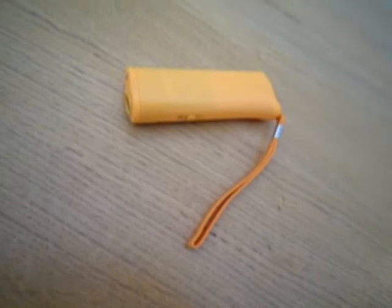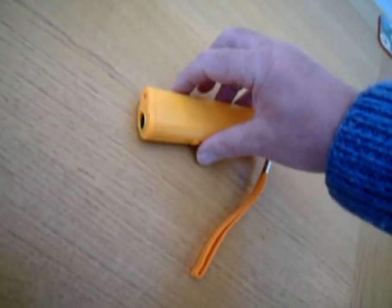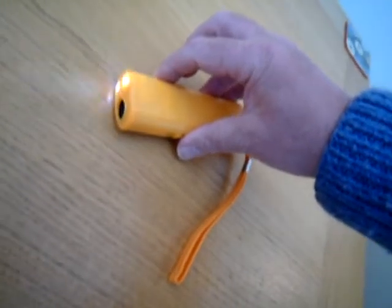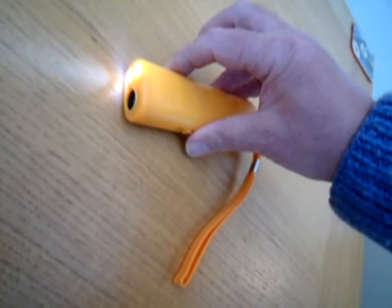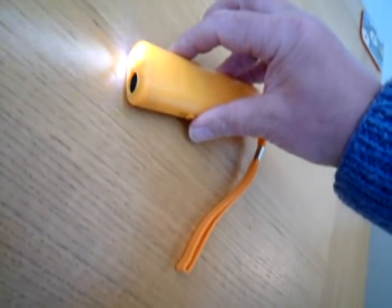The Sonic Dog Repeller has arrived. You press this button here and the high-pitched noise squeals out and the light flashes. You can't actually hear if it's working though, it's so high. Is it working though? Can you hear anything?